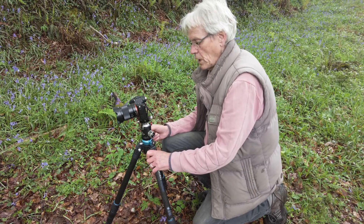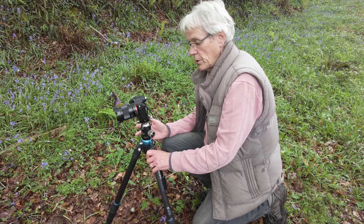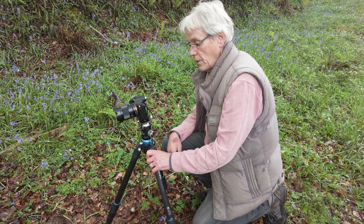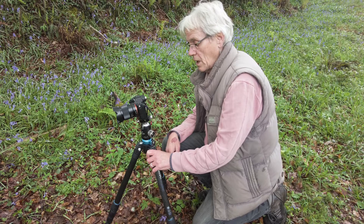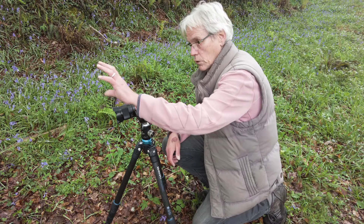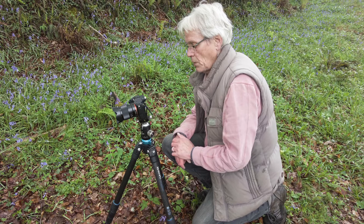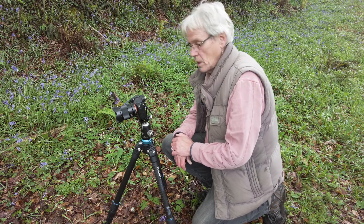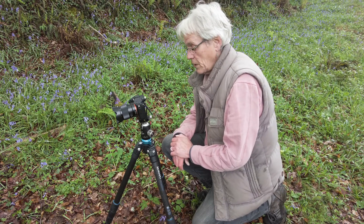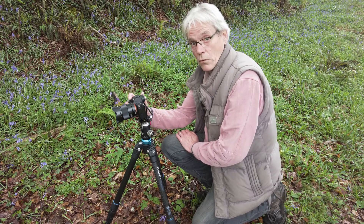I've got the camera set up on a tripod here to keep it nice and steady. There's nothing complicated about this shot at all. I'm shooting at a 30th of a second, an aperture of f4.5 just to kind of blot out the bluebells in the background and give it a nice soft look, and ISO 100. So this is just a very, very simple shot. I'll take that now and then put it up on the screen so you can have a look.